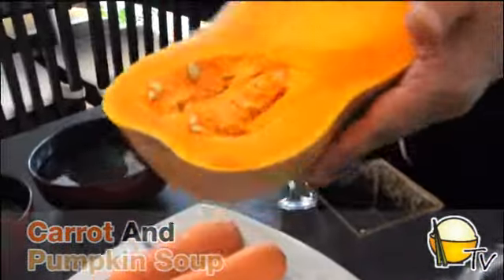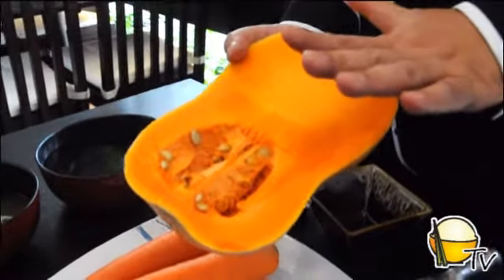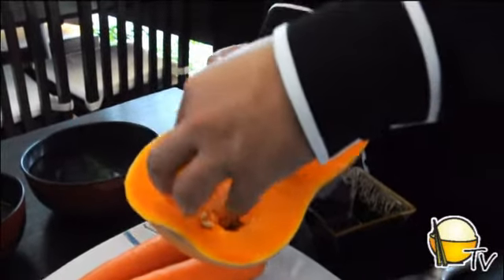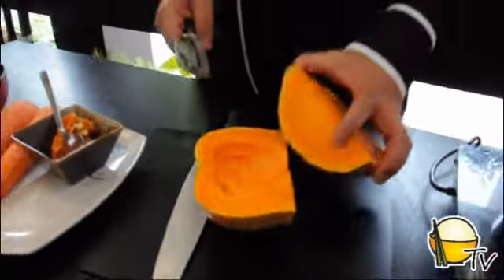The first ingredient is what we call butternut pumpkin. It's a wonderful ingredient — very compact, mostly flesh with very little seeds. It has a light sweetness, and when you cook and blend it, it becomes really smooth. That's why I love to use it for pumpkin soup. The other ingredient is simply carrots — these are the two ingredients for the soup.